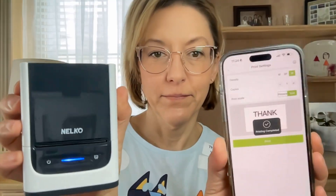Now let's take this tape out — I'm going to show you how easy it is to change it — and let's print a label with the fun circle tape. There you go.